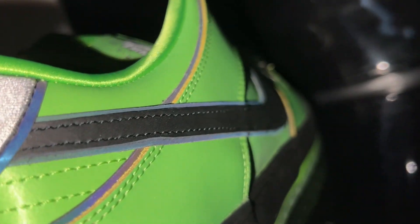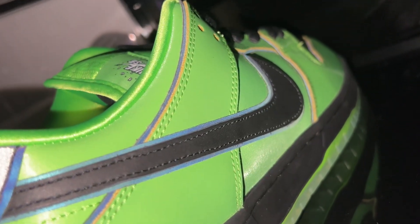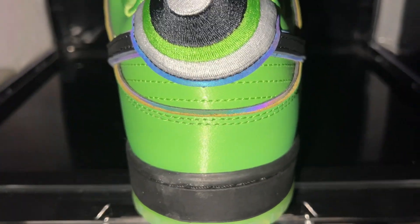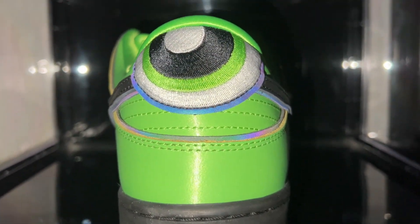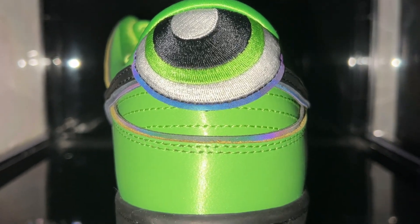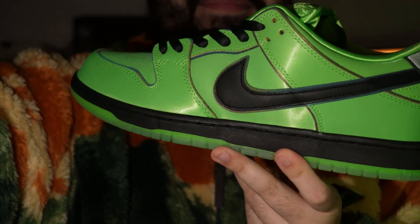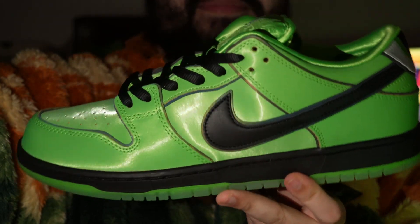The 3M lining continues all the way around the back heel and up to the lace holes. It's a very fun thing to add to this sneaker design — they easily could have just left it a base color, but I really like that addition. It's something fun and it makes sense why they would put that on this shoe.